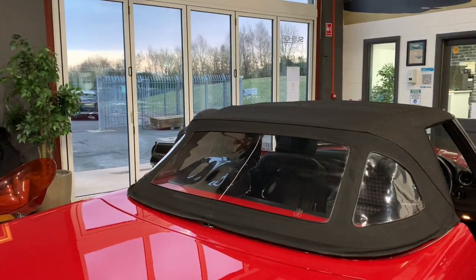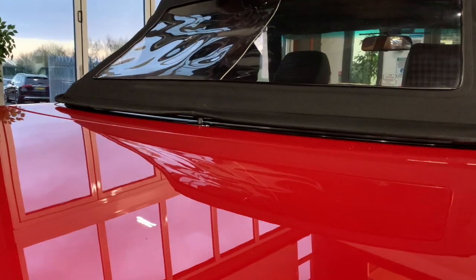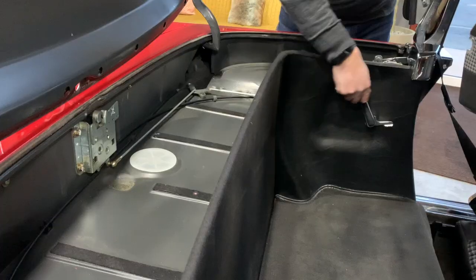Here we can see Bruce adjusting the handle in the back of the car. At the top of the frame you can see the fabric soft top tightening itself to the roof as the handle is pulled forward. On the outside of the car you can see the roof adjusting just slightly as that pin is pulled tight by the cable as Bruce adjusts the lever.